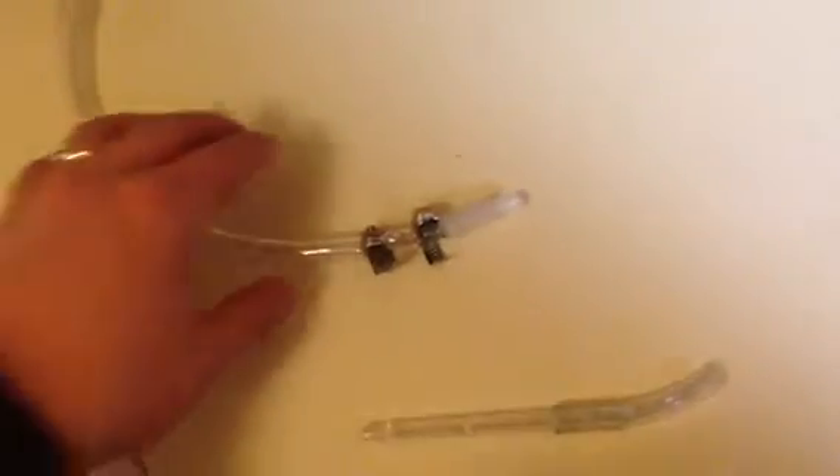This is my Venturi Effect aerator. You can use any type of tubing — just grab some tubing there. Grab a smaller diameter tubing just to make a connection. That's all it's there for; it's not going to help with the aeration, just to make a connection.